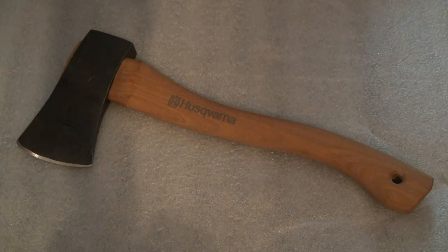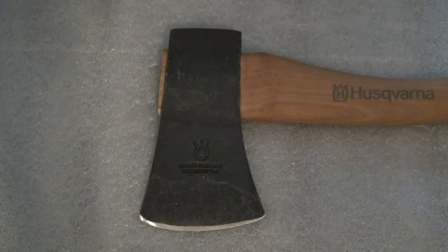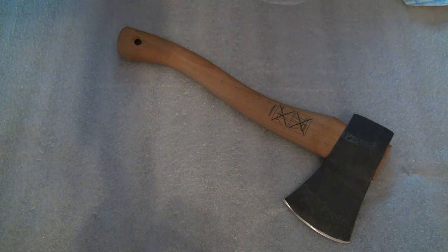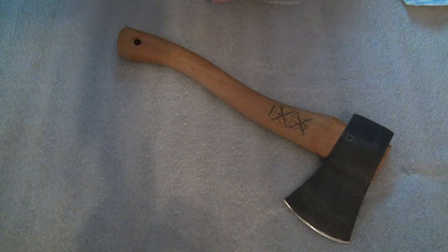As always, first we'll go over the technical specs. Overall length 15 inches. The cutting surface is 3 and a quarter inch. The actual length of the head is 5 and three-quarter inch. The weight of the overall hatchet is 2 pounds 3 ounces. The handle is made of hickory, which is always good to see.